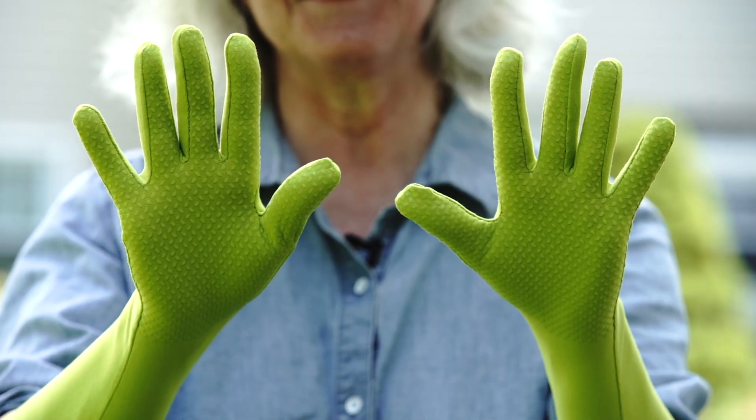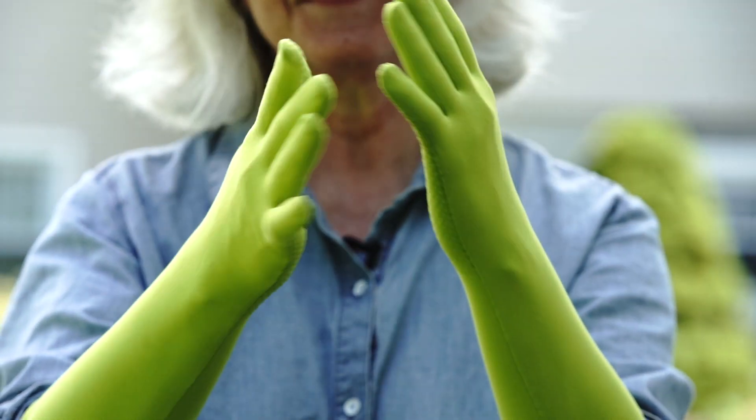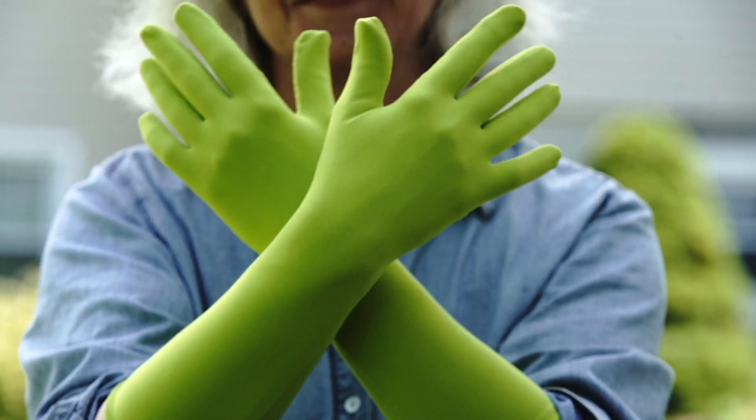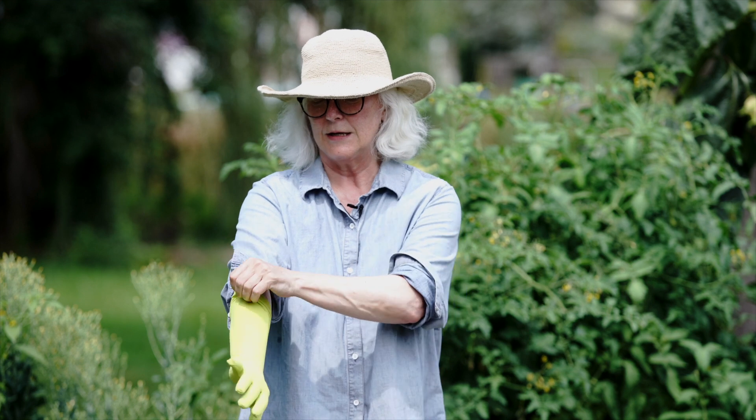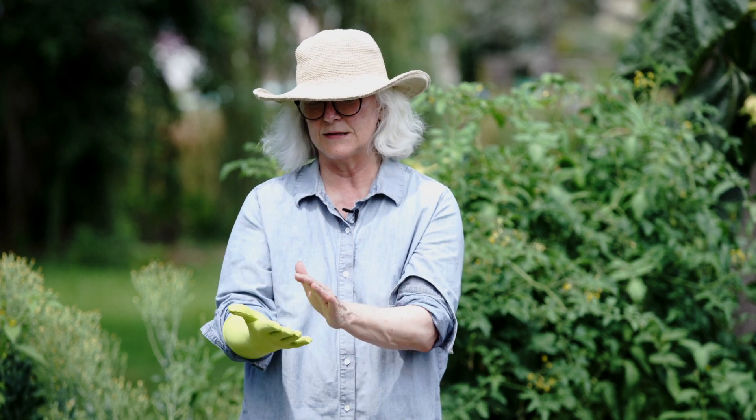This is our elbow length glove with the addition of the grip. The elbow length is great for protection from plant oils and sun protection. Our fabric is UPF rated sun protection 50 plus, so it blocks 98% of all sun rays.